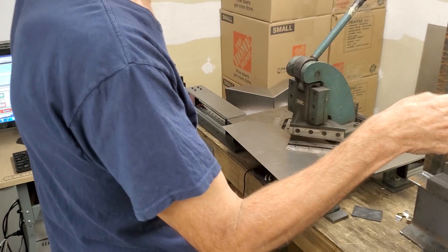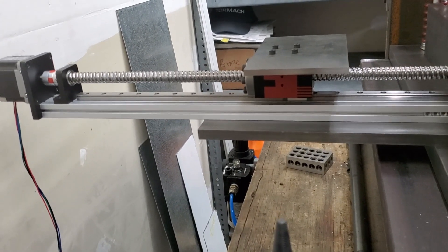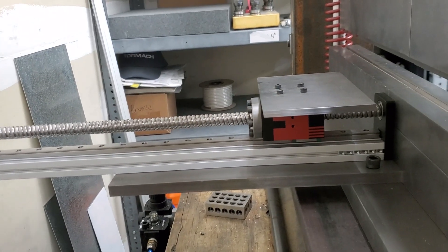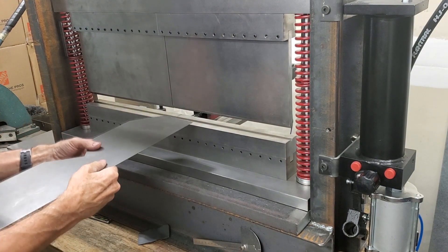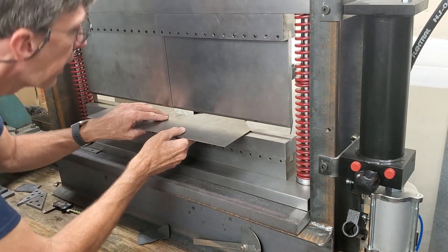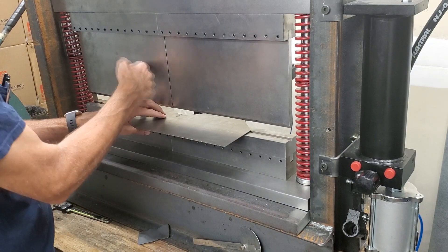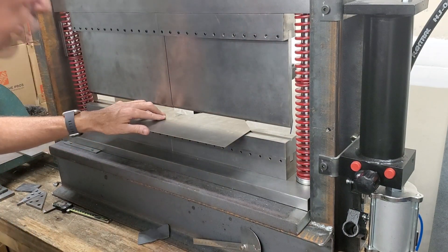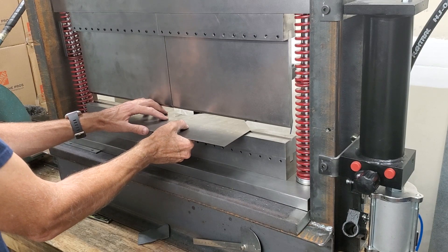We'll advance to the next part here. I'm going to push the cycle start button again — this should advance to the same distance. Now I've actually got a gap in between these so I can do the second bend. I didn't do that before, but I'm going to try that and see if it does anything with the bend, because I don't want to have to keep moving this all the time. Alright, I've got that back against the shoe there, in the middle.